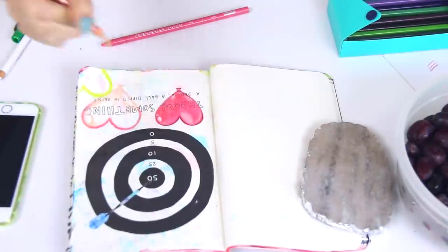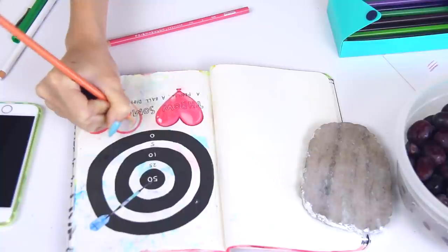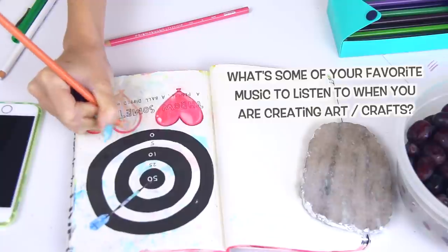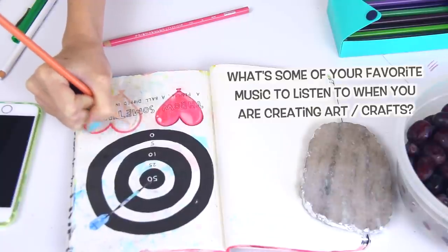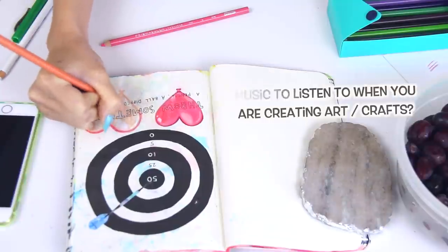At my work area, I have a snack which is grapes. I have my phone and I'm playing all my favorite songs from my playlist. And of course, colored pencils — I'm using Prismacolor, but you could use any kind that you want. Usually when I'm creating, I like to listen to 70s or 80s music and also alternative songs.